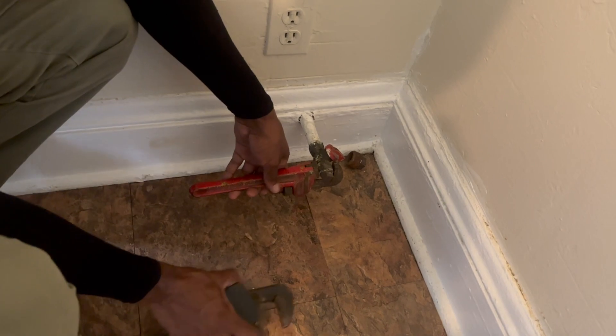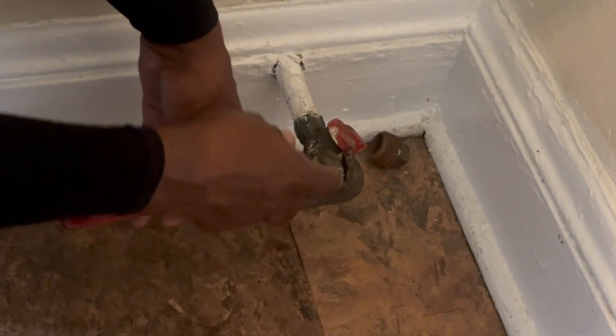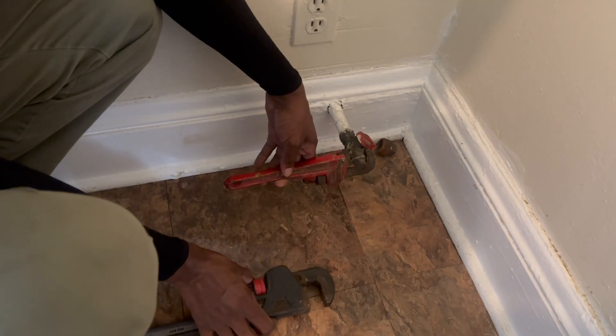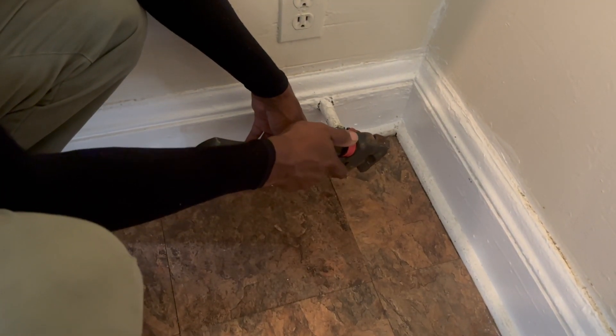The reason for the two pliers: one on here so this won't move while we're unplugging this, because if you unscrew this then you're going to have to take that back off, put some tape around it, and screw this whole valve back on — which still ain't no big issue.